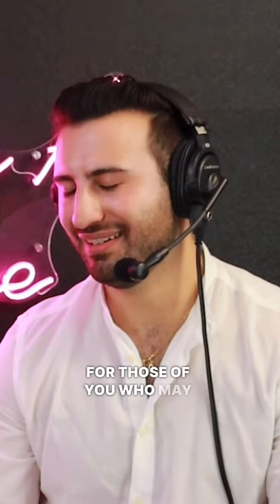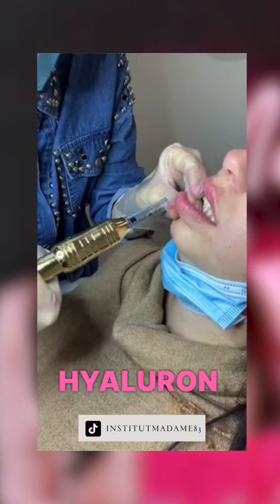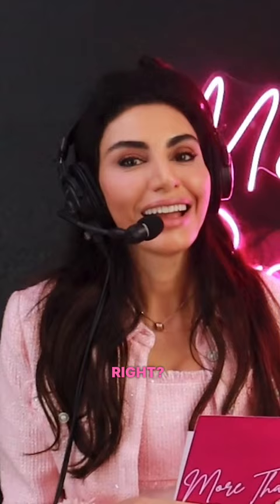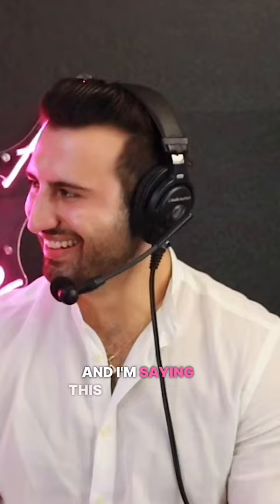What about Hyaluron Pen? For those of you who may not know what Hyaluron Pen is, it's something you can buy on Amazon — it's a needle-less lip filler. Unbelievable that this exists. It uses force, and I'm saying this in quotation marks, to put hyaluronic acid into your lips. How does that even work?